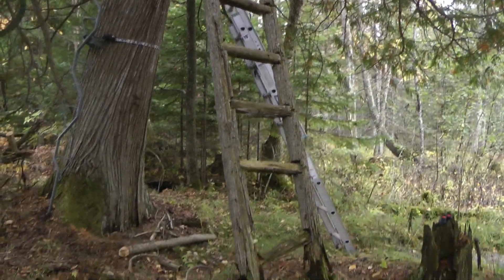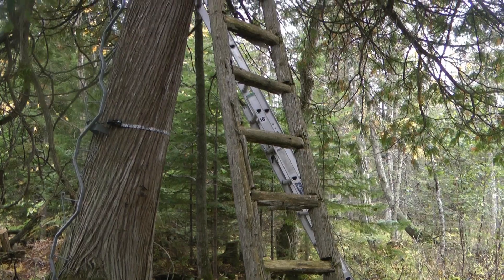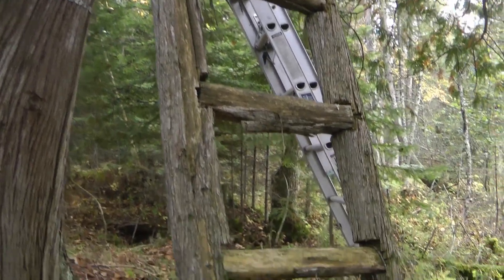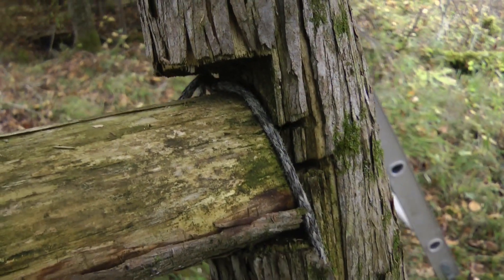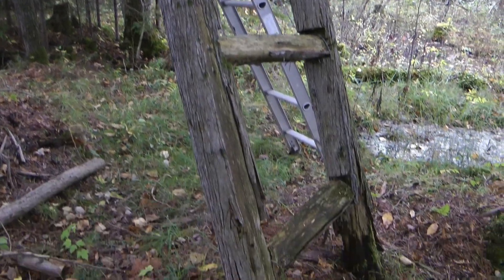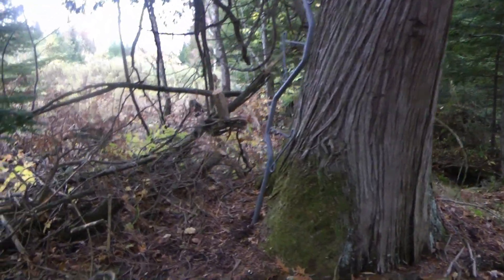That is an old stand I put together — that might have been in 1999, so it's 20 years old. You can see that bottom rung broke off and a couple of them are really loose. All I did was hack out a notch in the main stem with the chainsaw and I put these pull segments in there for the ladder steps. But it has run its lifespan — I have to replace it, and I just finished installing the replacement.